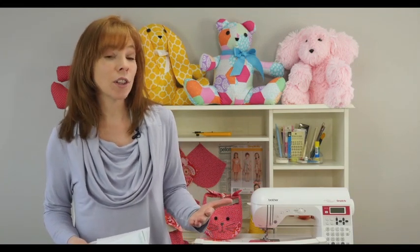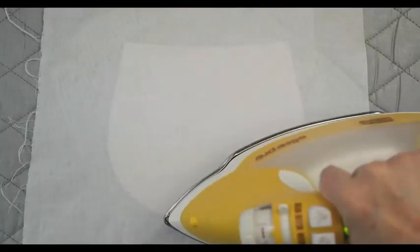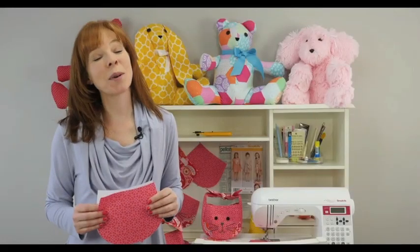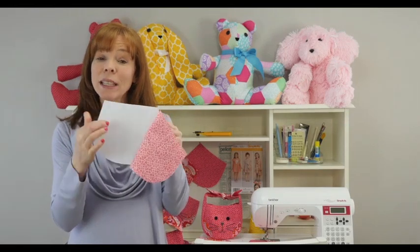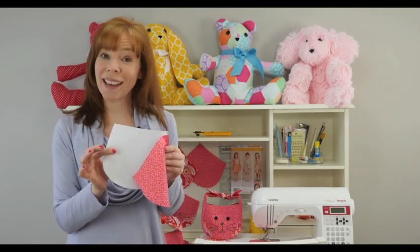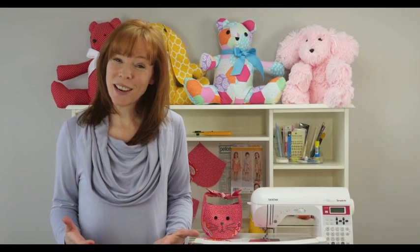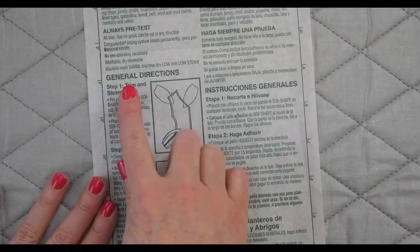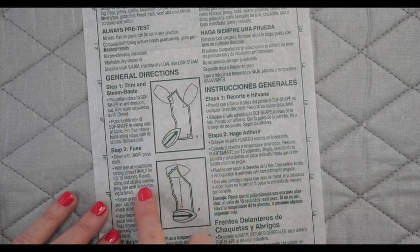Velvet would be a good example of a fabric that can't take the heat and needs a sew-in interfacing. Really, the option of which interfacing you use is up to you. In general, fusibles provide a crisper result because they set the fibers of the fabric. In this project, I'm using an interfacing that's a little bit heavier than my fabric so that I have enough structure for the purse. The key to successful interfacing is the right amount of heat, steam, and pressure. Refer back to your manufacturer's instructions so that you get the ratios correctly, otherwise you might end up with a little bit of bubbling when you apply the fusible to your fabrics.